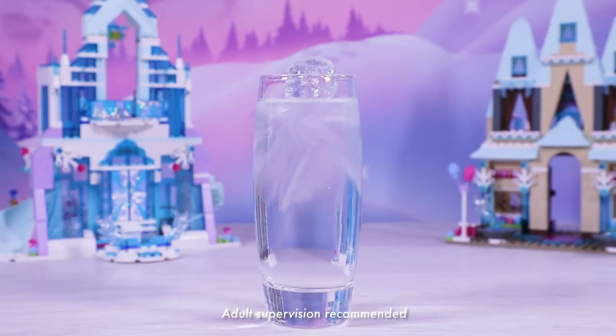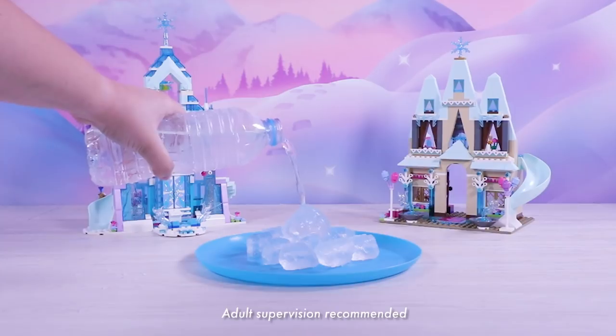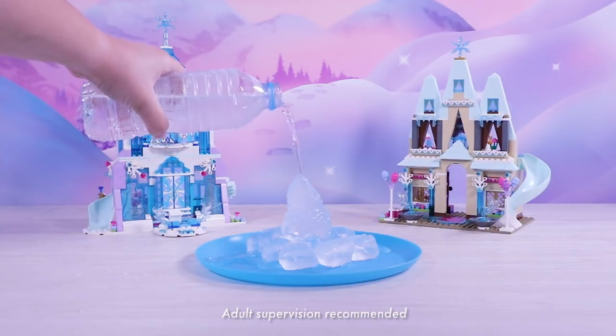Ever wanted to recreate Elsa's magical ice powers from Frozen? Well now you can, in just a few simple steps.